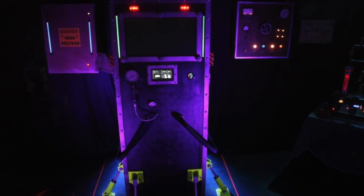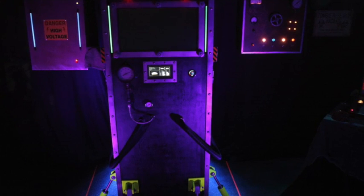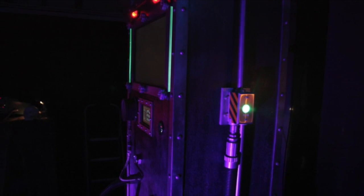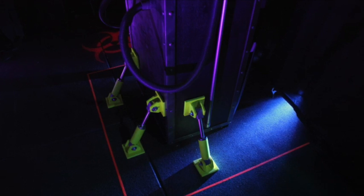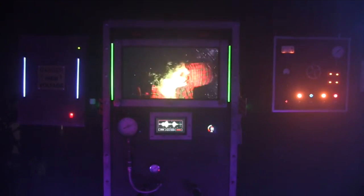What is going on, fellow home haunters? If you've seen my zombie containment chamber, you know that the prop is activated by an infrared motion detector, and I wanted to do something that was a little more interactive and be able to trigger the prop when I wanted to.